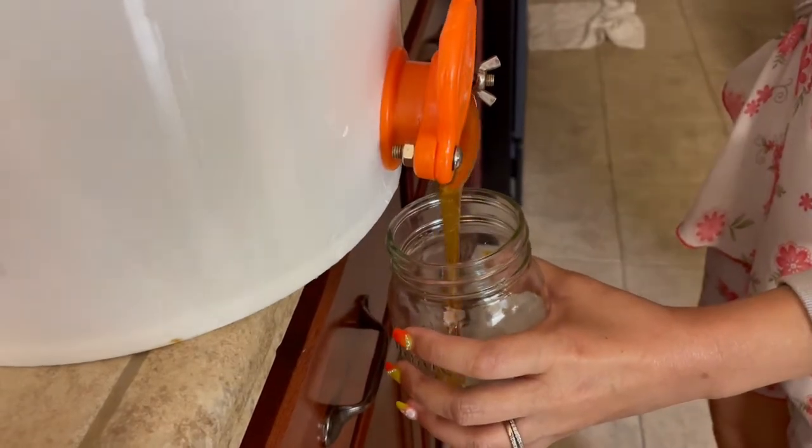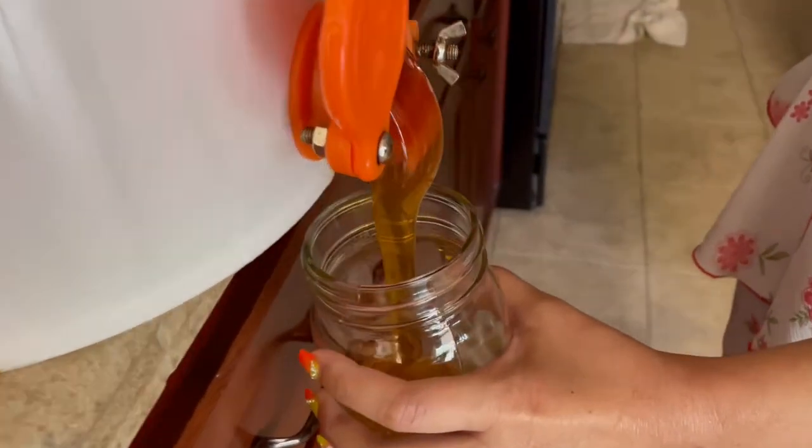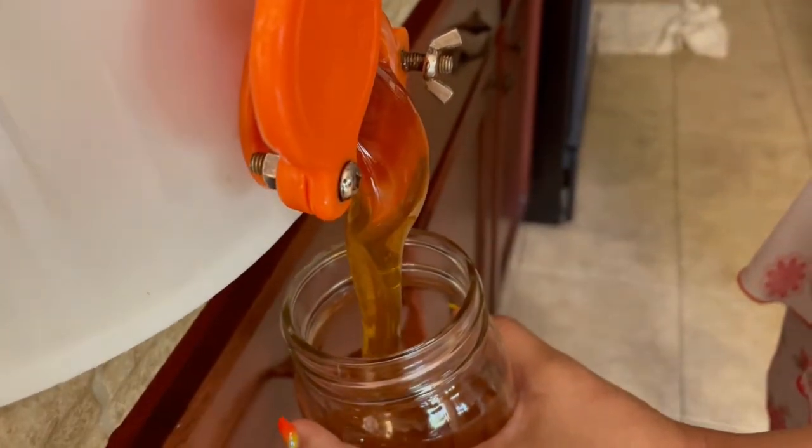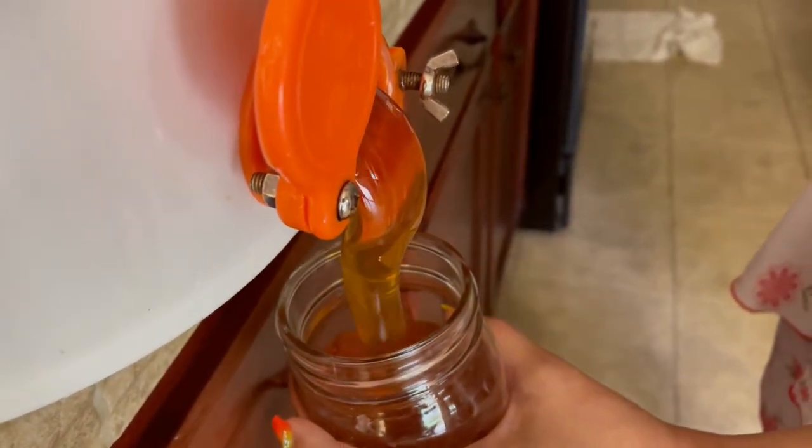Now we'll be filling a jar with honey. When we open the gate, you can look at that honey flowing into the jar. And then once the jar is full, we'll be closing the gate.